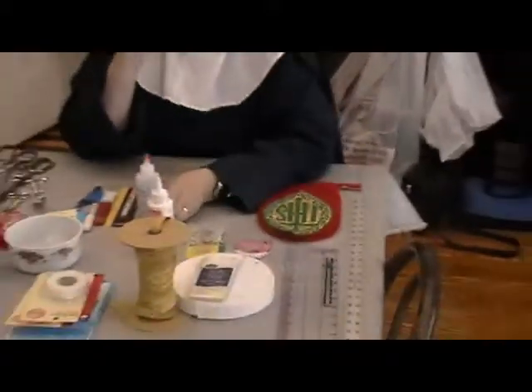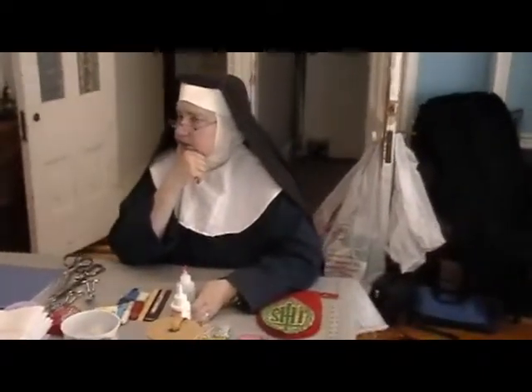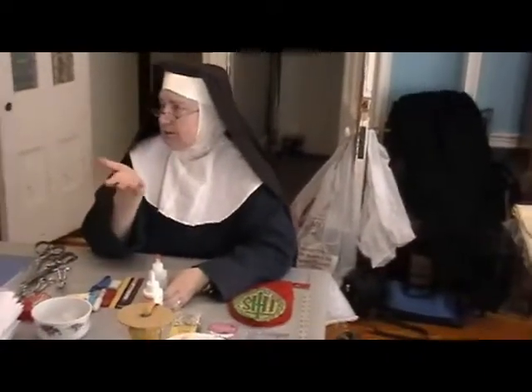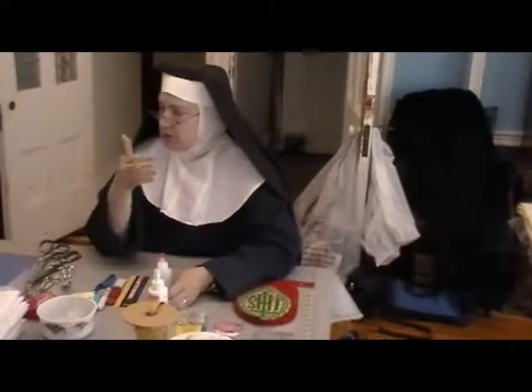Another thing I use fabric glue for is fixing vestments — a priest will bring one in. Generally the fabric is rotten but the embroidery is gorgeous, and you want to save the embroidery. So you'll replace all the fabric and keep the embroidery as one piece. And then you find there's a little place of fabric or a few stitches of the embroidery that are coming undone.